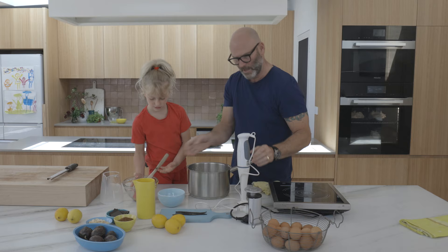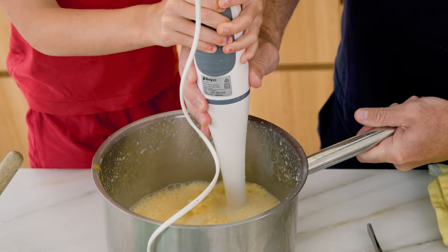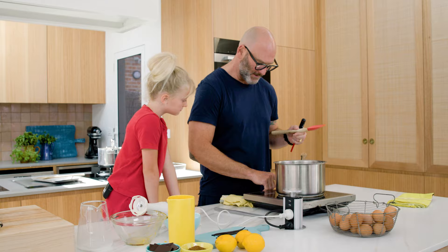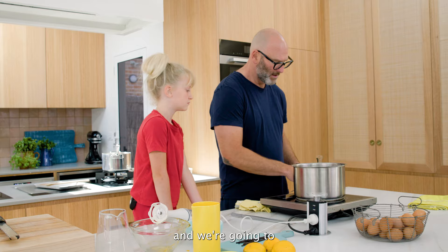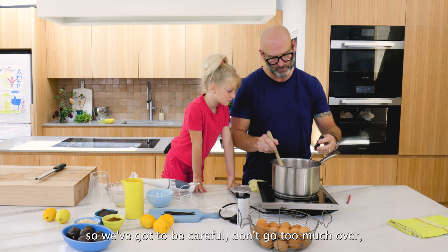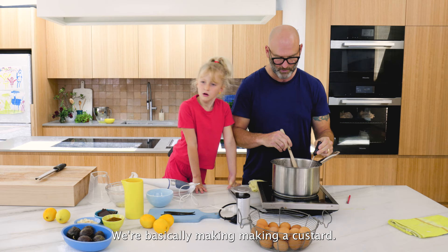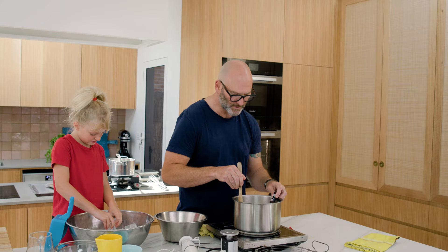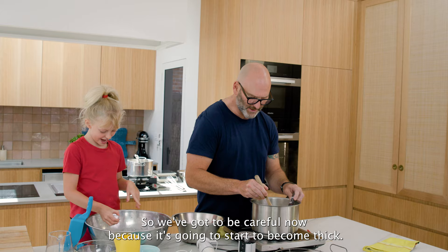Give it a good hand mix, then turn it to medium heat. We're going to bring it to about 85 degrees, being careful not to go too much over, otherwise it would become scrambled eggs. We're basically making a custard. It's now 65 degrees, so we've got to be careful as it's going to start to become thick.